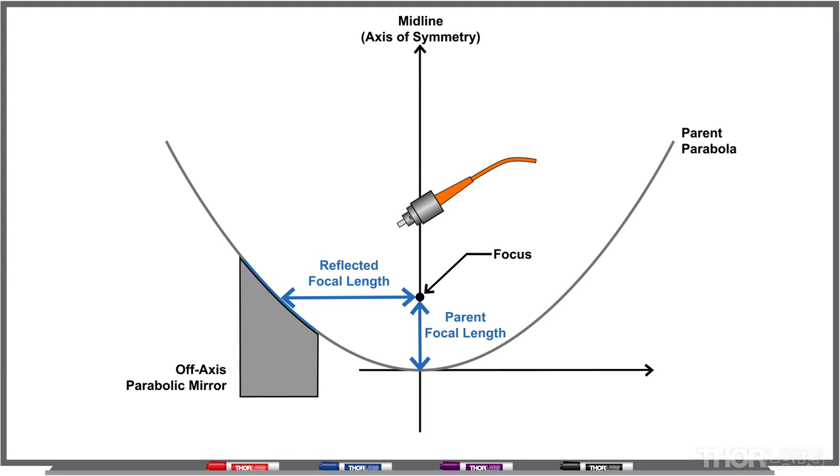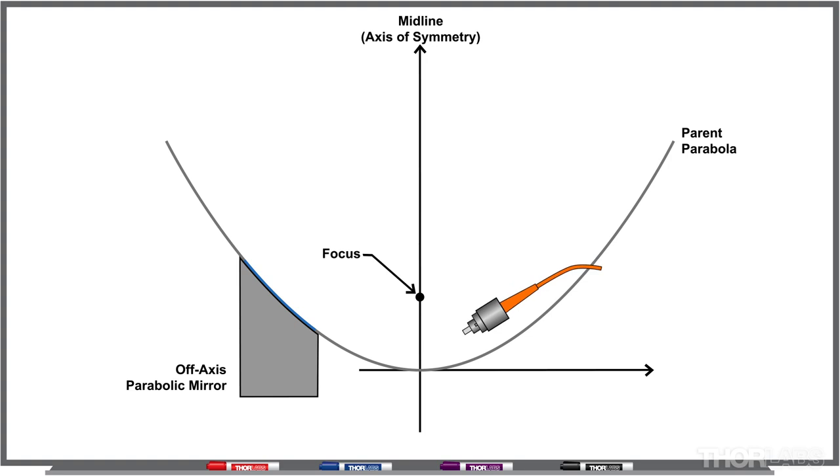You may find that when aligning your parabolic mirror, you may be at the correct reflected focal length but not at the correct parent focal length. So you may have to move your light source in two directions — both forwards and backwards, and side to side.